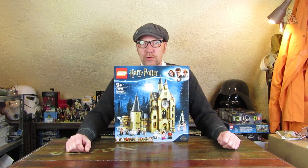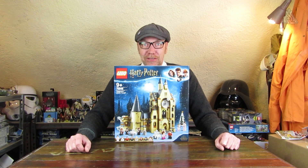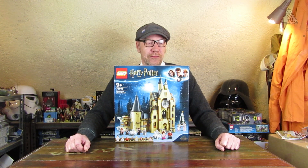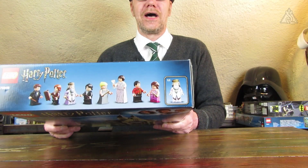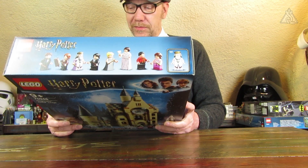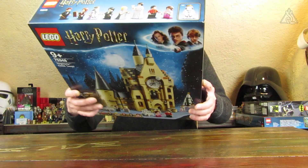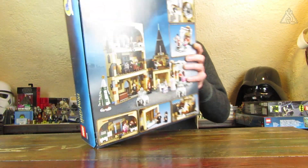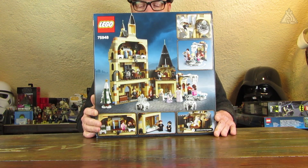The four magical champions are included: Fleur Delacour, Viktor Krum, Cedric Diggory, and of course Harry Potter, who can't be missing from any set. Madame Maxim is also included, as well as Albus Dumbledore – quite a lot of minifigures, which means lots of photos to take later.